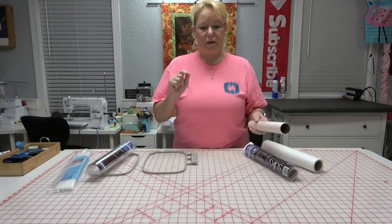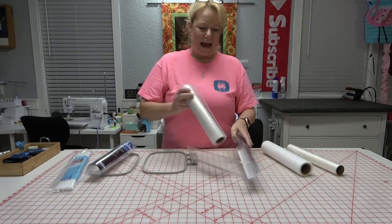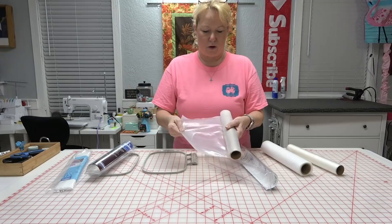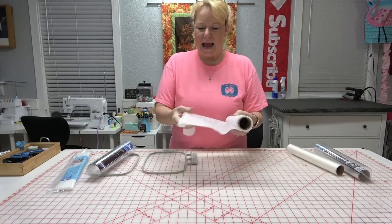Freestanding lace has to have something with a lot of stability that's going to hold up to a lot of punctures from the embroidery machine. Another one — also a Sulky product — is like a heavy plastic, very very tough. This is not what you want either, because with the amount of punctures that happen in freestanding lace, it would just fall apart as it continued to sew — it would puncture holes and create all kinds of perforations.